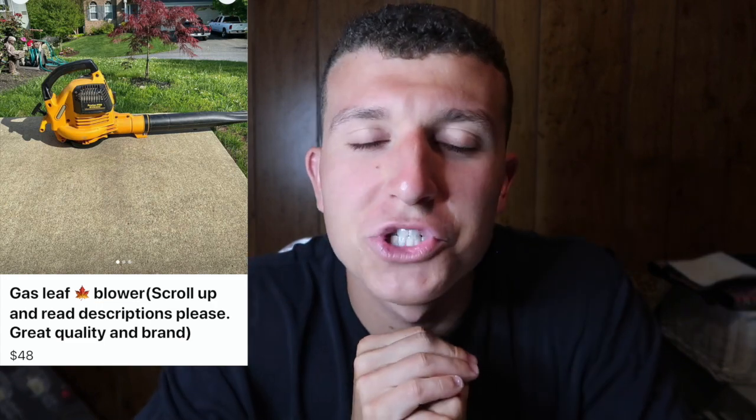First I want to talk about the equipment needed to get started — this could be the biggest barrier when you're first breaking into the industry. For me, I packed a push mower in the back of my dad's truck along with his weed whacker and blower. Facebook Marketplace is a resource that anybody can use to get started for under about $300 — you can pick up a push mower, a blower, and a weed whacker right there in your local listings.